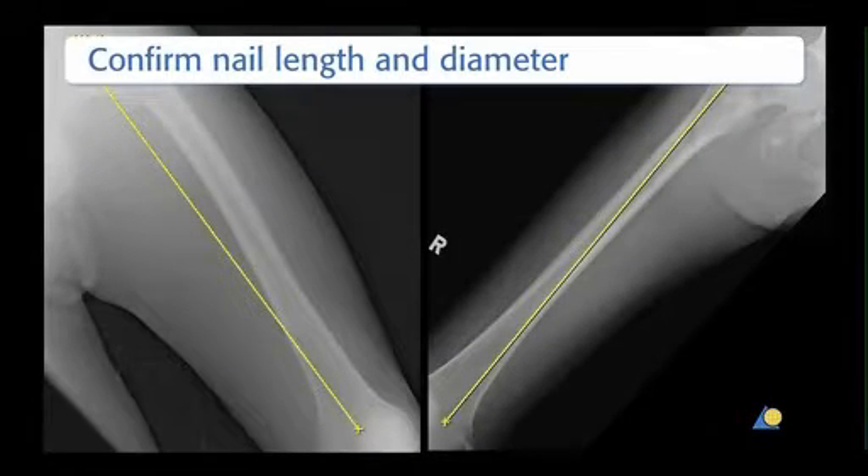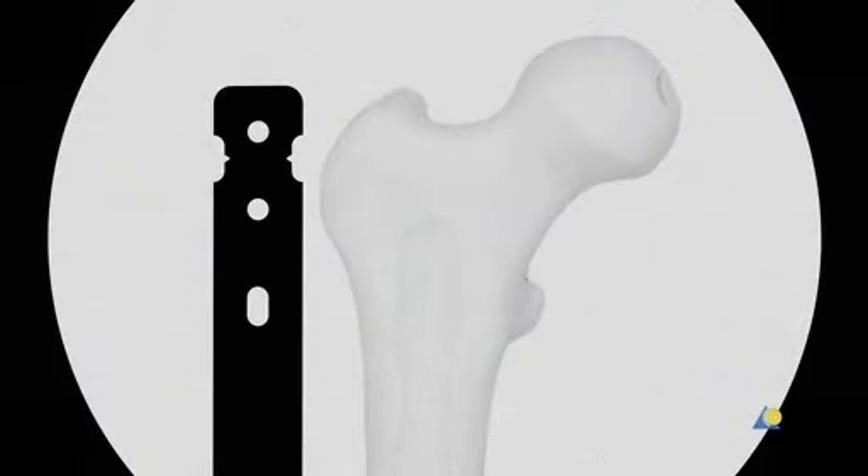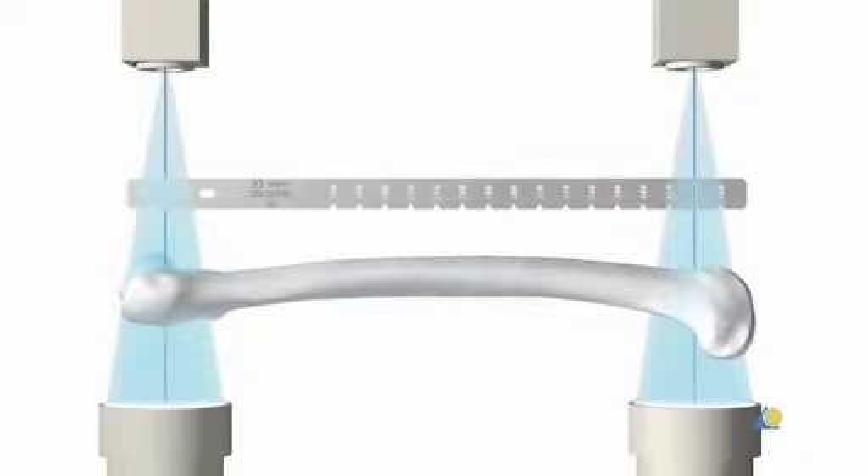An AP x-ray of the uninjured femur that includes a scale is obtained. By comparing the scale on the x-ray and that of the preoperative planner template, the surgeon is able to know by how much the x-ray is enlarged. The diameter and length of the nail are estimated. Digital x-ray images allow measurement of the length of the uninjured femur and the diameter of the medullary canal. Alternatively, the nail diameter and length can be estimated using the radiographic ruler included in the instrument set, accounting for the enlargement factor. In this exercise, a nail of 9mm diameter and 340mm length is used.